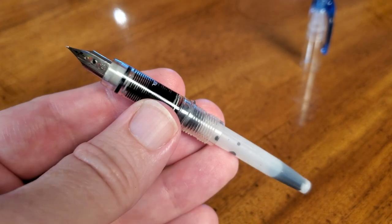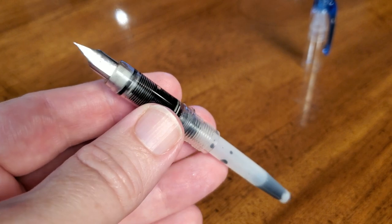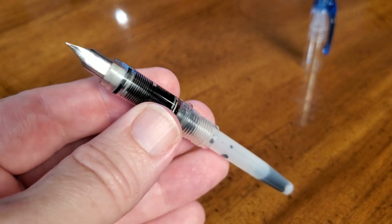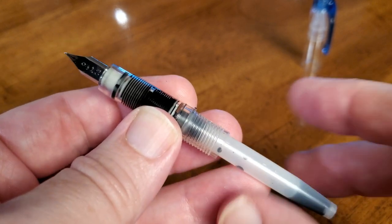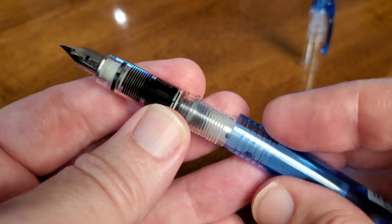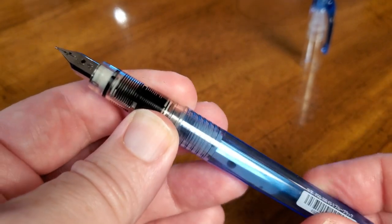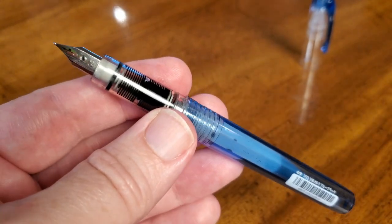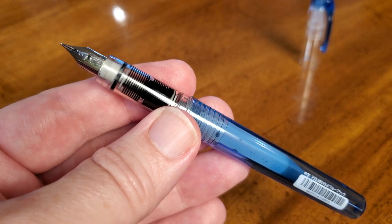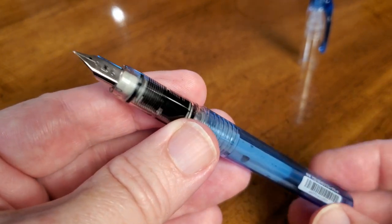You can get a converter if you're able to do that in your particular context. Younger students aren't going to be able to do that, but adults using these for other purposes — I would get a converter. The only thing about a converter on a Preppy is the converter costs as much as the pen, and sometimes more than the pen. That's why this one still has a cartridge.